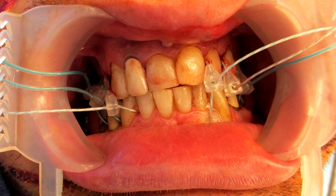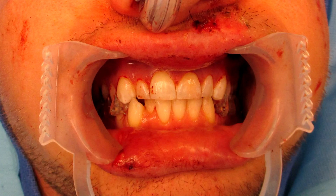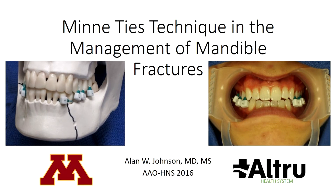Mini-ties have effectively created maxillomandibular fixation in patients with unilateral mandible fractures, bilateral mandible fractures, and uncomplicated displaced LeFort fractures. Clinical testing has been performed in a feasibility trial at Altru Health System. These devices are still awaiting FDA clearance and further testing is planned. All testing done to date has been conducted under Institutional Review Board approval at Altru Health System.